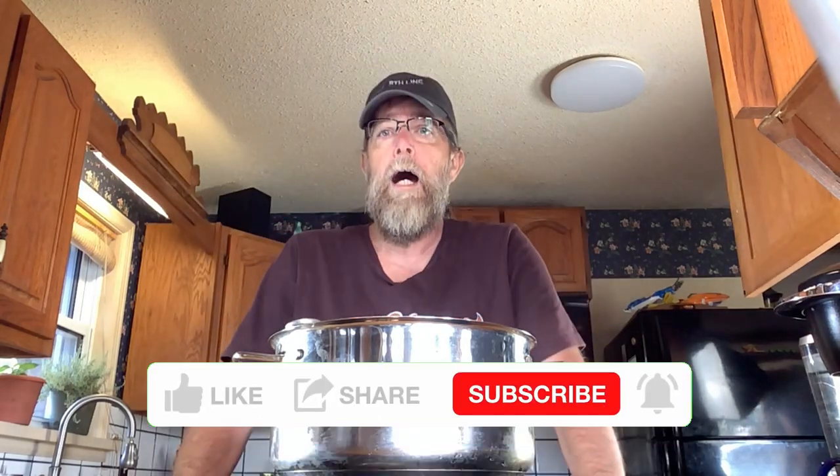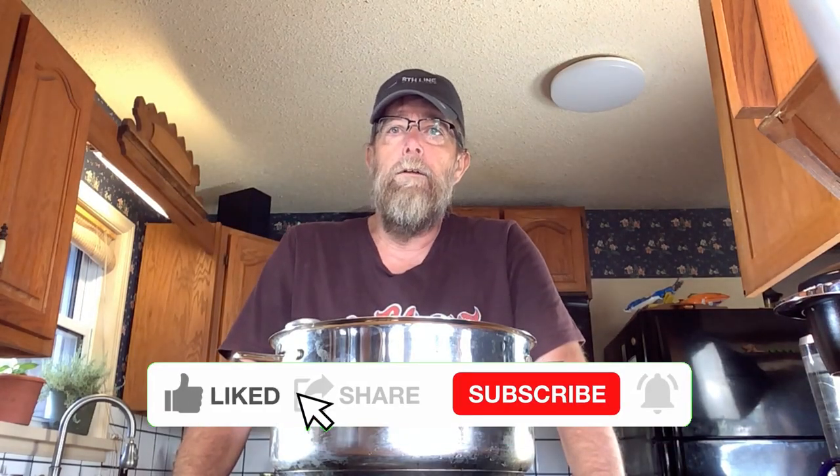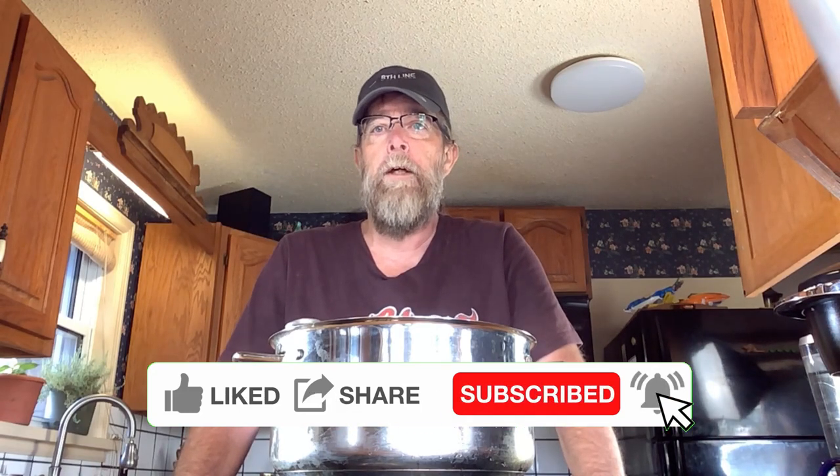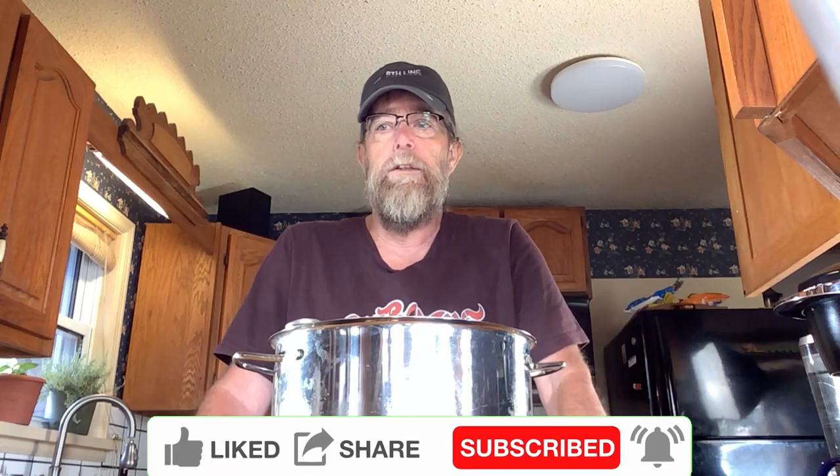If you watched our cheddar cheese video, you'll notice that there's a lot of similarity in making curd. There's really not a lot of difference in making different kinds of cheese — normally just a difference in the culture or cultures depending on what kind you're making. So today the curd is very simple.